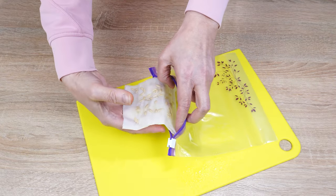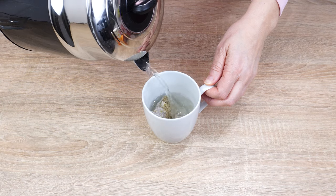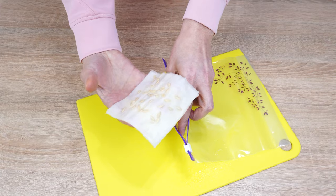Seeds germinate in just two days. It's the fastest germination without soil. You don't have to wait 10 days for the first sprouts to appear. Just 48 hours and two kitchen products.